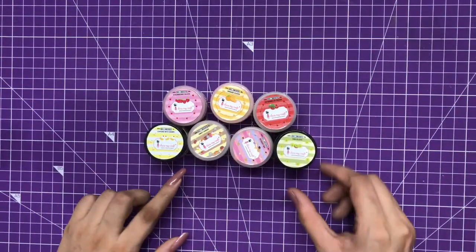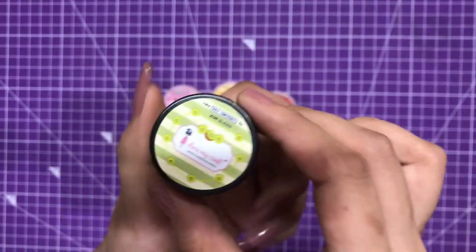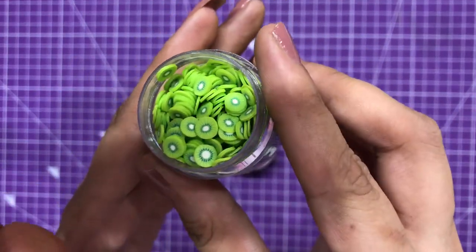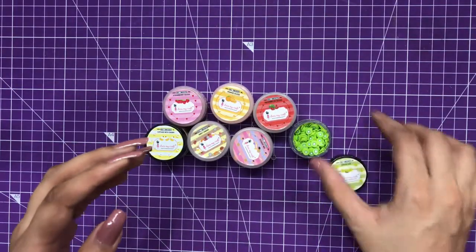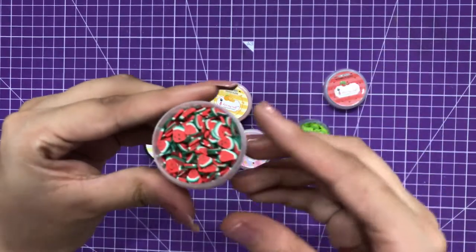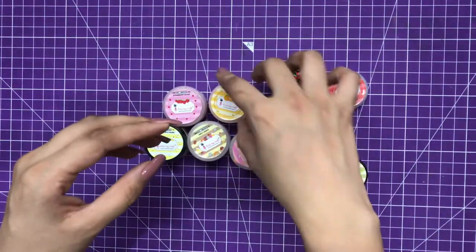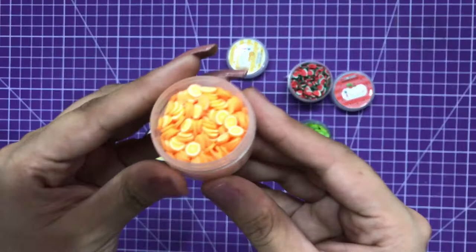These are the shaker elements we'll be using today. The first one is these kiwi slices — aren't these so cute! The second one is these watermelon slices, and the link to all these craft supplies is mentioned in the description box so you can check that out. The third one is these orange slices.